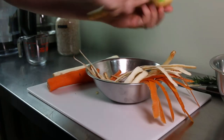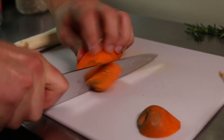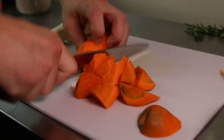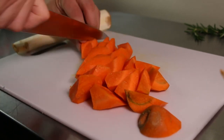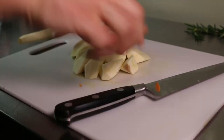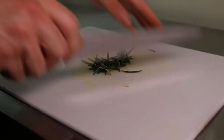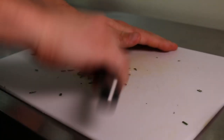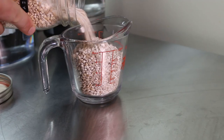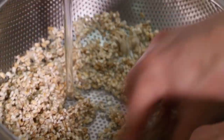Peel half a pound of carrots and parsnips and cut them into large uniform shapes. In general, root vegetables are great for braises — they have a relatively long cook time and take on other flavors quite well. An herb that goes great with both root vegetables and braises is rosemary; chop the leaves of one sprig and set it aside. Next, measure out one cup of barley and rinse it under cold water to get rid of any impurities.